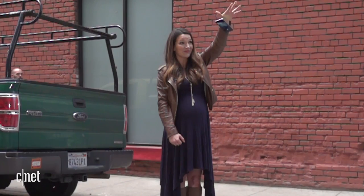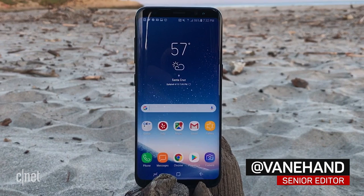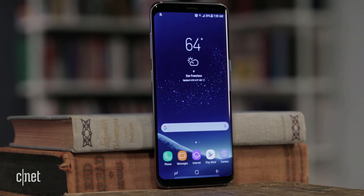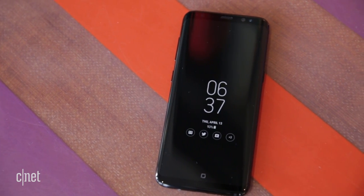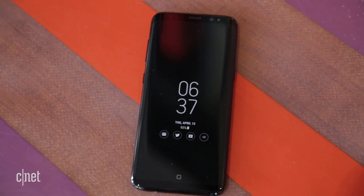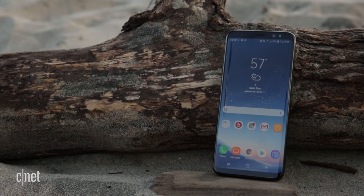If you've just splurged on the new S8, the thought of this may give you nightmares. Samsung has raised the bar on design with its new flagship phone — slight metal frame, curved glass on either side, and an edge-to-edge screen that'll make you swoon. Unlike the previous S7, the curves are not optional this time. And while they are beautiful, all that glass could make the phone more fragile.